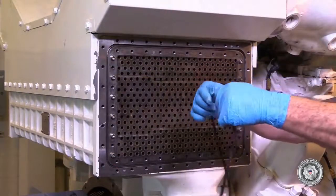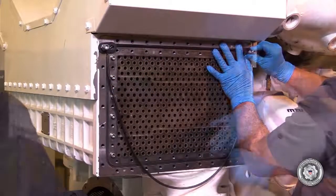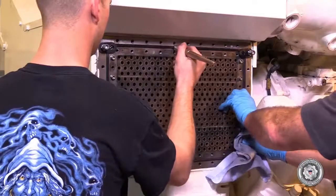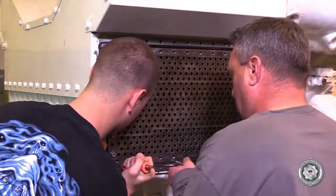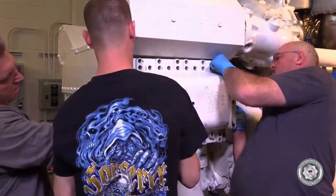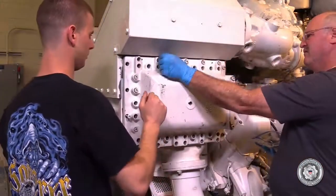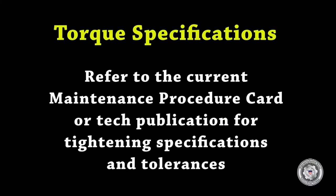Install the starboard side seal cord lubricated with Hocuform, then the gasket and cover, and attach with the Allen head bolts. Tighten to specified torque. It may be helpful to temporarily attach some tabs at the corners to help with seal cord retention. It is important to refer to the current maintenance procedure card or technical publication for tightening specifications and tolerances, as these change from time to time by the manufacturer or other authority.